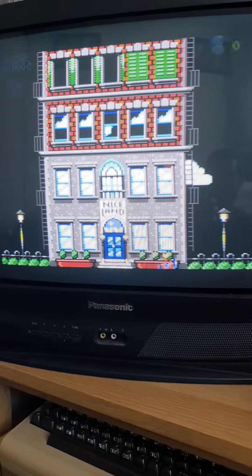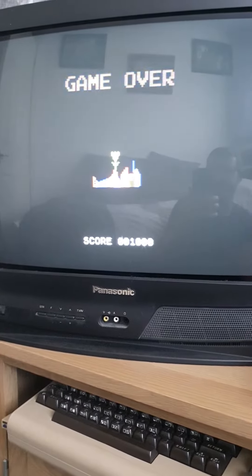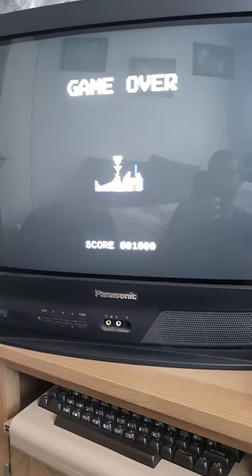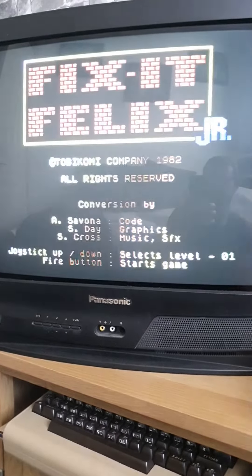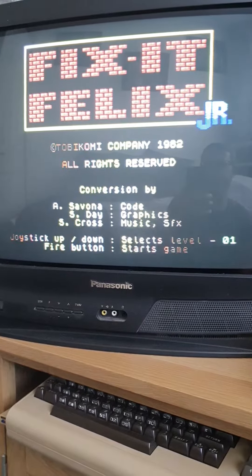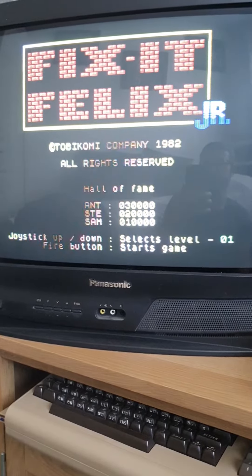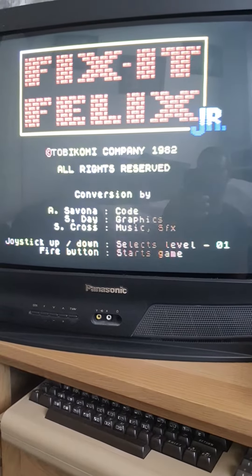Let's move there. I'm playing one-handed — and I'm dead. Did I get a high score? Probably not. No. I have to do a lot better than that.